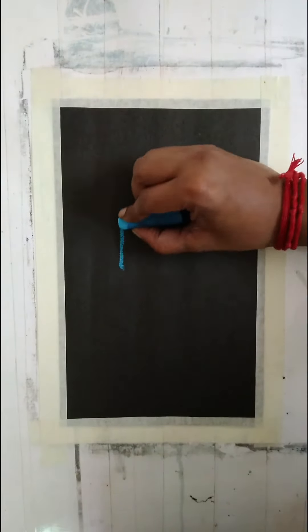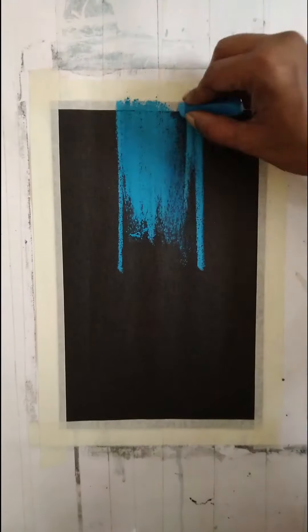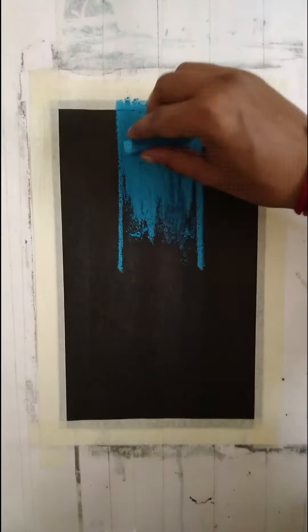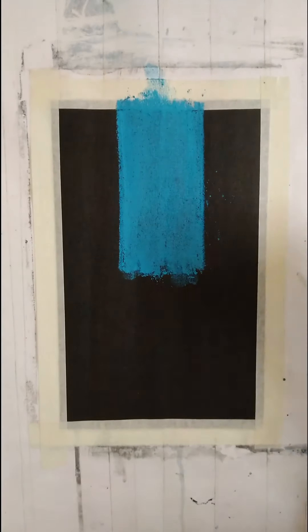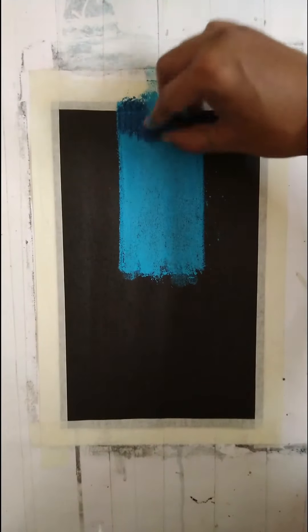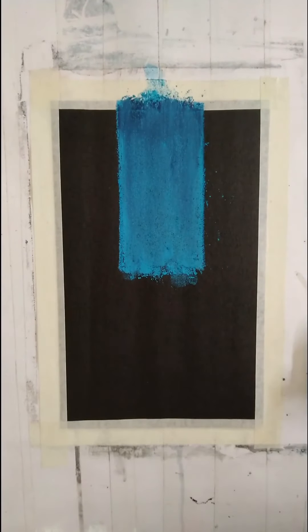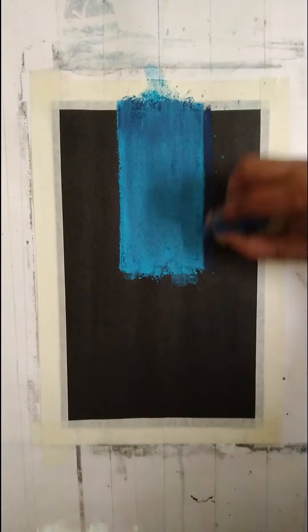First of all I'm going to apply light blue out here — this is the sky region. The most important thing in this painting would be the representation of the city night. It doesn't have to be very realistic. I'm applying Prussian blue out here, but the representation should be realistic — you should get the feel of it. Here I'm applying more Prussian blue.